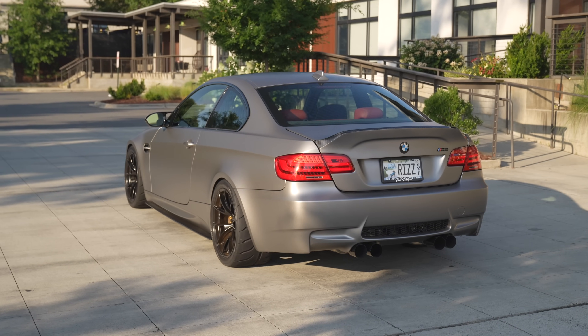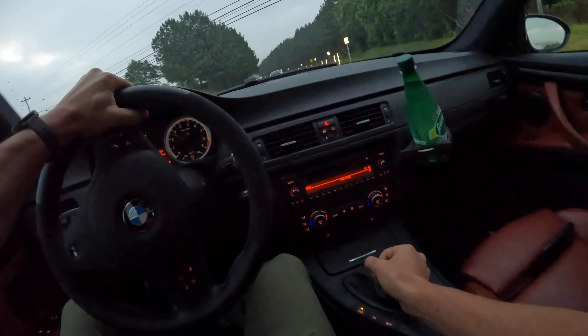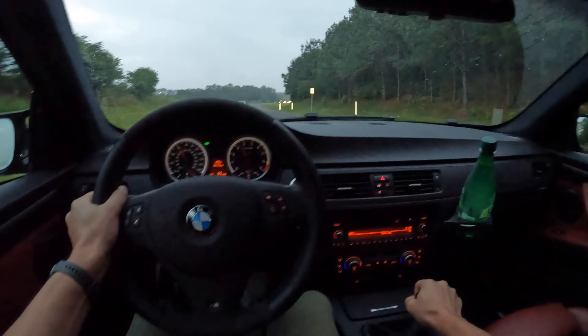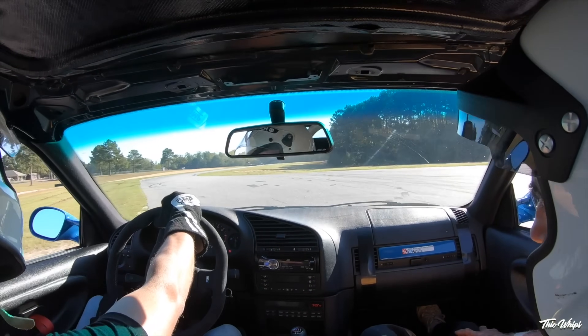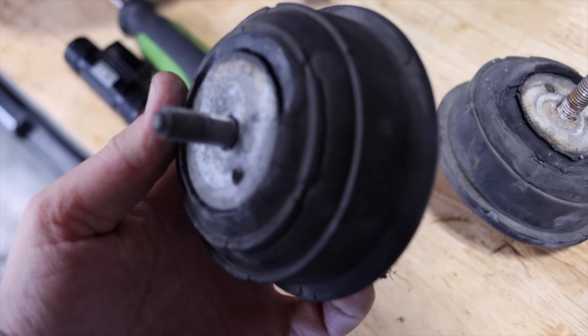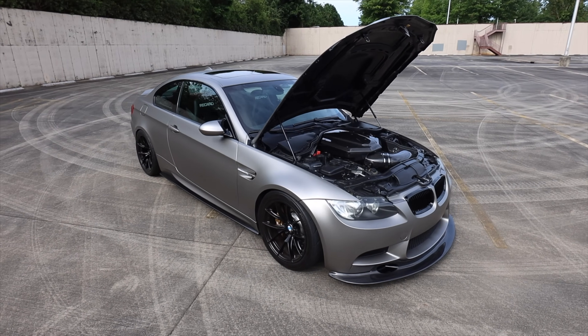The next part of maintenance I want to talk about has to do with the manual transmission. With my particular E92 M3, it is time to do a complete transmission refresh. I'm going to be replacing the clutch — probably going with an upgraded aftermarket clutch — replacing the flywheel, the shifter, the shift linkage, the shift shaft seal, and the universal flex disc. There's a lot of items in the drivetrain that should be refreshed along with the transmission. In addition, motor mounts and transmission mounts — mine were completely falling apart. Put new motor mounts in and everything feels a lot tighter and more solid.